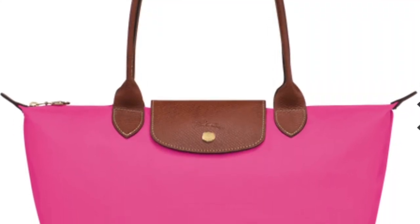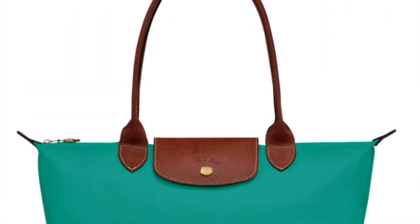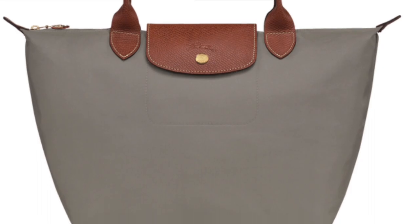Longchamp has come out with such cute colors. They released a pink, a gorgeous new lime green, and an aqua blue — there are just so many fun colors available in the Le Pliage Originals line right now. They are so awesome.